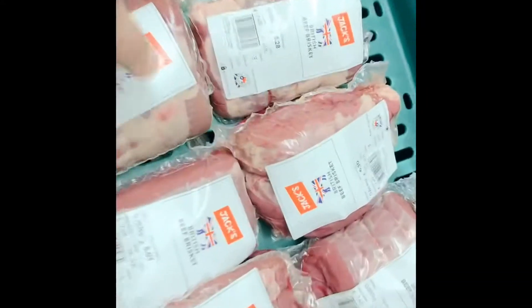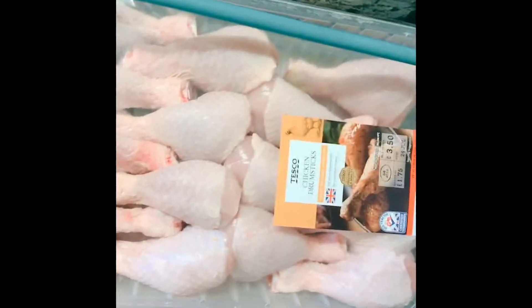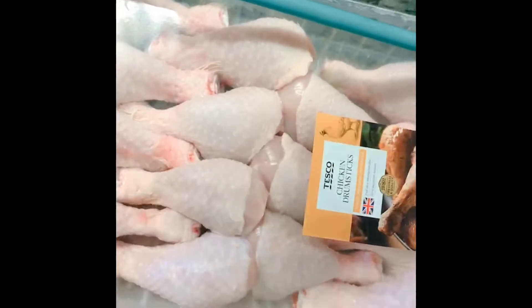Some beef brisket, cooked lovely nice and slow - tender as anything. Get some veggies in there, that'd be nice. Slow roast beef joints again. We've got some chicken drumsticks - with your chicken drumsticks you could be putting spices on, you could be putting herbs on, get them on the barbecue.